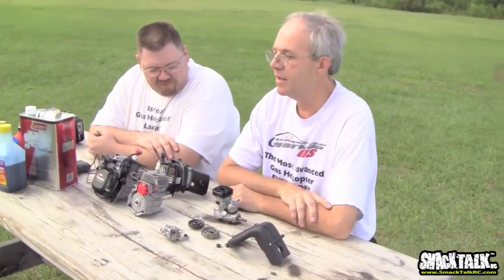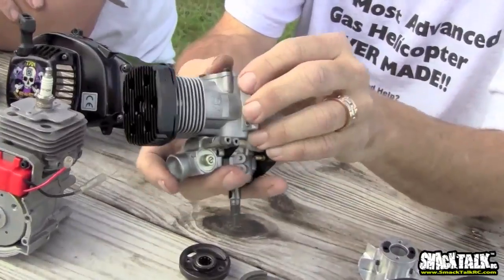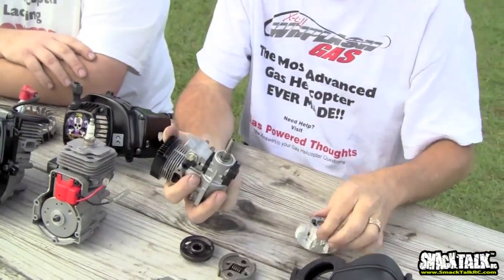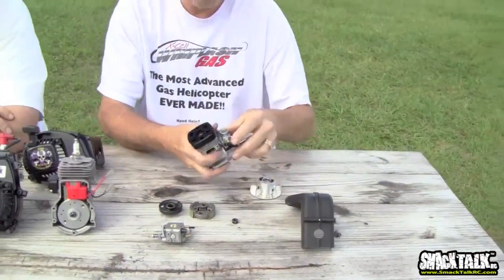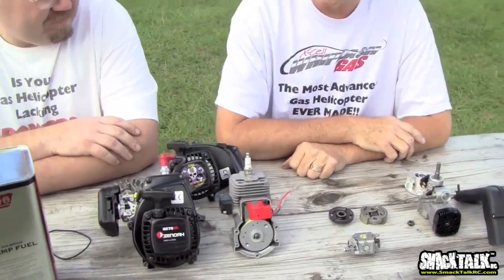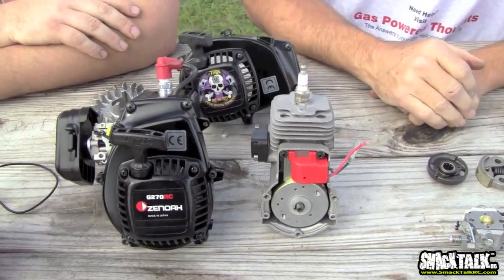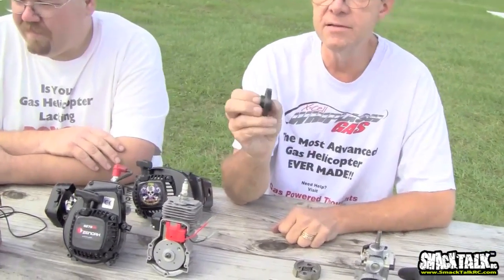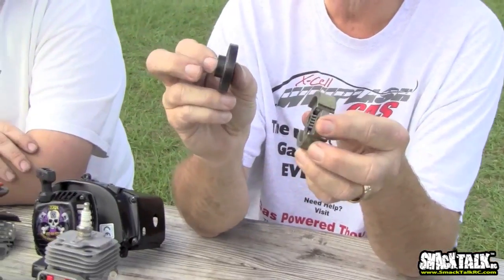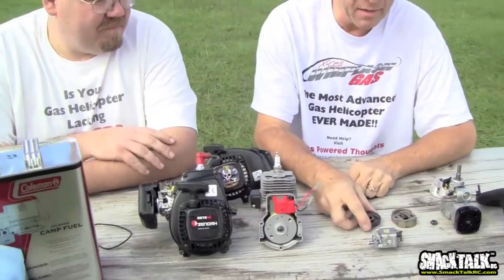This segment covers the motors in gasoline-powered helicopters. Let's compare a normal glow motor — like your basic YS91 cooled with a fan and cooling shroud — to gas motors. Here are examples of the PUH format and the RC format that Al mentioned earlier. There are also significant differences in clutches: this is a T-Rex 700 clutch versus a clutch out of the new Whiplash gas model. You can see quite a bit of difference in engagement area, which relates to the operational problems of cooling and clutch engagement that we discussed.